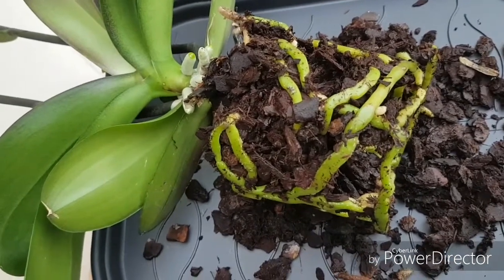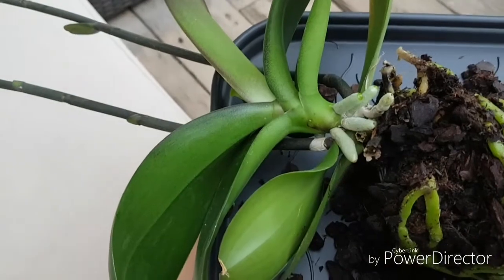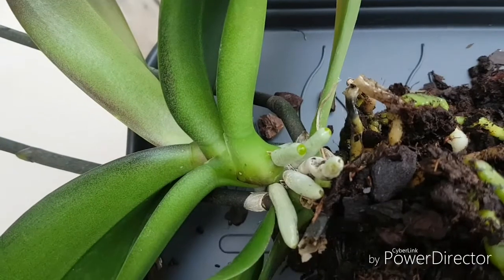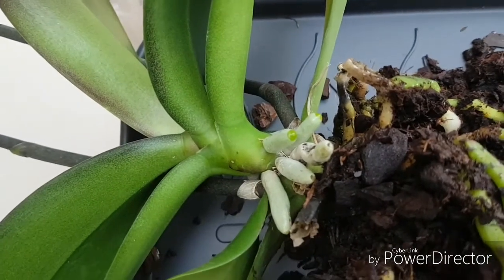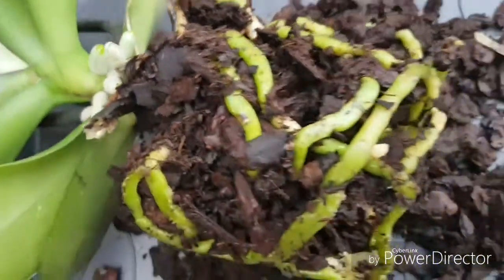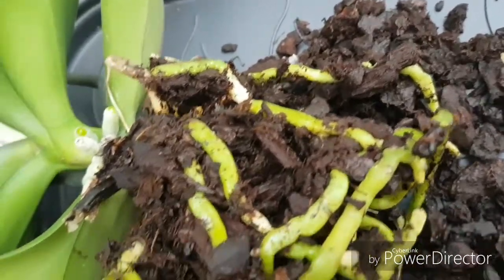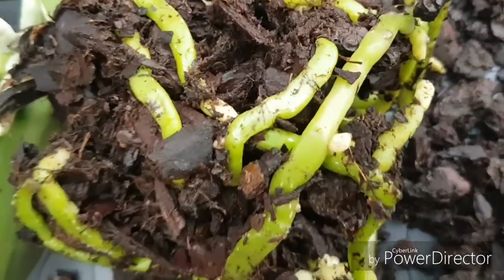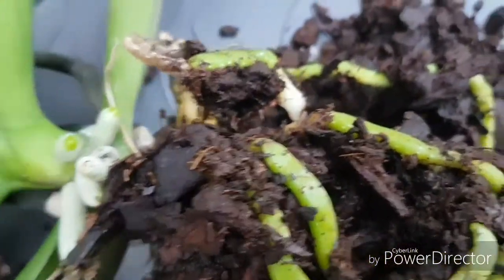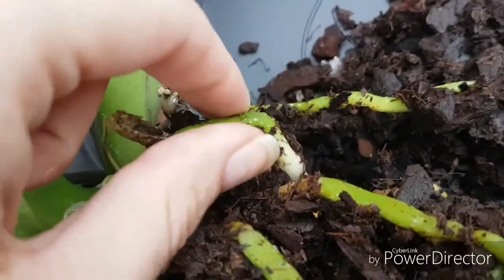I am in the process of repotting my Phalaenopsis that just lost all her blooms — the one with the monster roots. It's time to start repotting so that those roots don't touch the old media. On the outside the roots are looking really great, and there are some new branches. Look, it's a very healthy root.